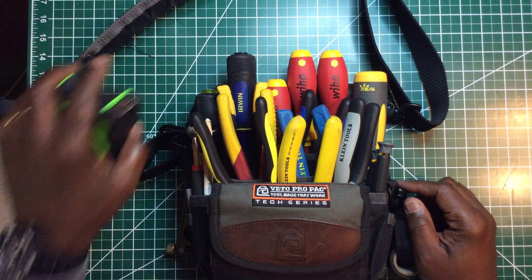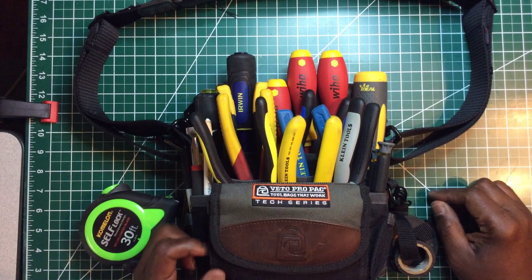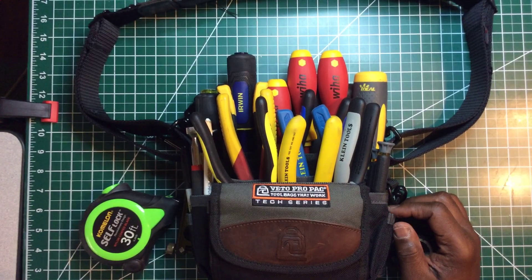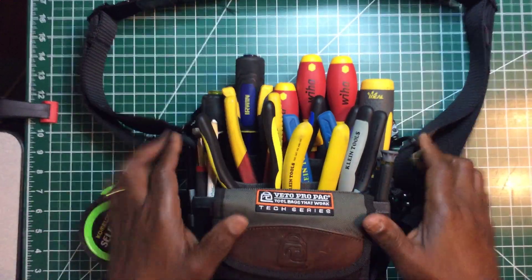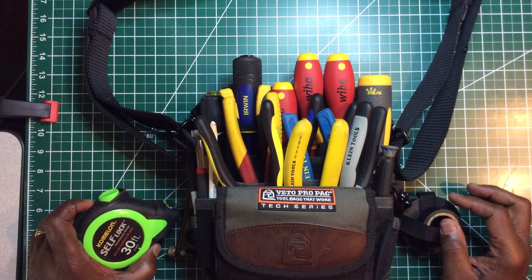You guys may or may not have a lot of these tools. I may have something here that surprises or inspires you to go get one. We're going to start off with the front row. This is the Veto Pro Pack — the TP4 tool pouch right here.